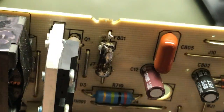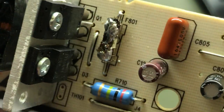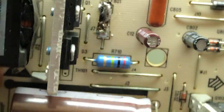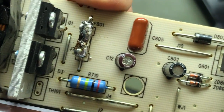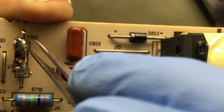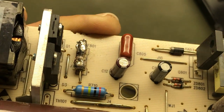Holy shit. Somebody's been in here. Look at that — it's solder braid, just solder and wire. They just put it on top of the fuse and soldered it in. That's crazy. Somebody tried to fix it.